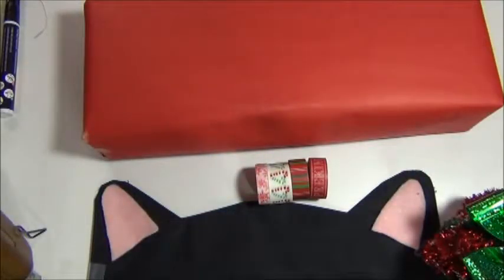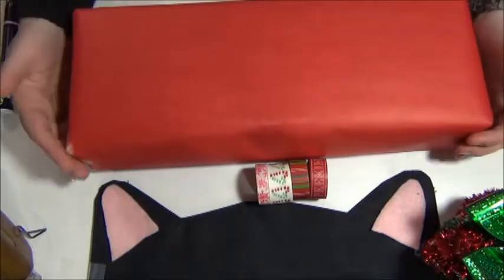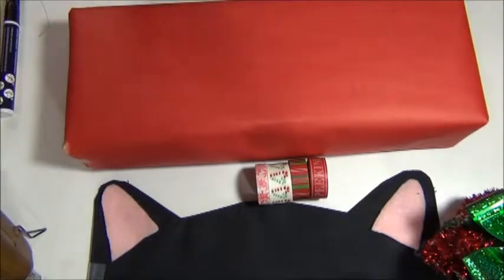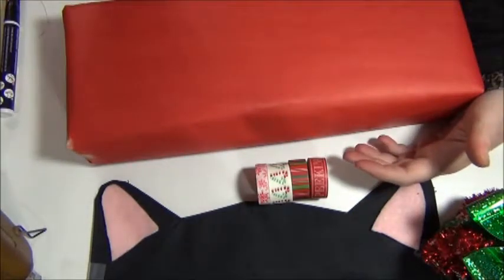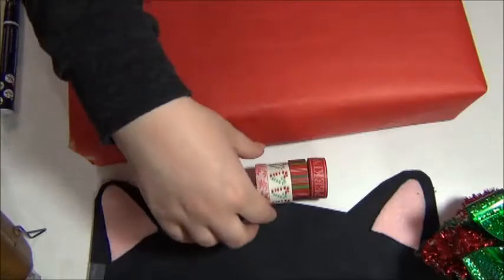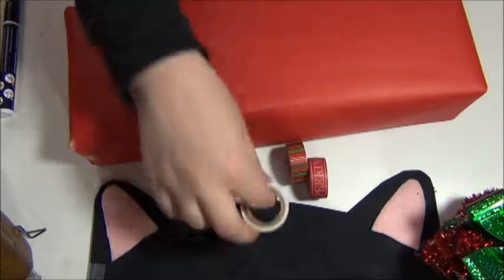So this next idea: we have a red package now with that craft paper that you can customize. But if you have some plain paper and you want to vamp it up a little bit, you can use washi tape. I got these washi tapes during the summertime at Michael's, so they were really cheap, like less than 99 cents I think. You can glam up your gift with some washi tape, so that's what I'm going to go ahead and do.